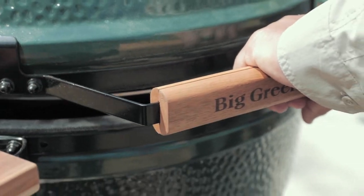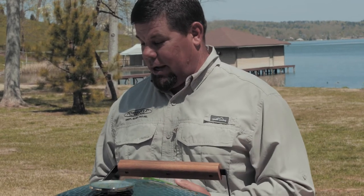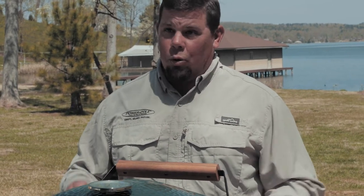So we have everything in the Dutch oven that we need — onions, peppers, chicken, Tony Satchery Jambalaya. It's ready to go. The water's boiling, it's cooking. We're going to cook it for about 25 minutes.